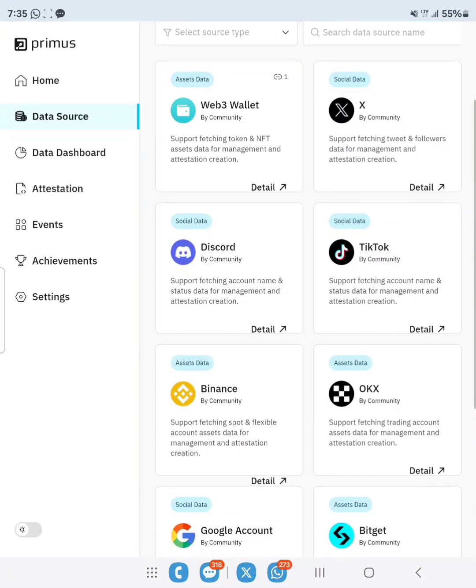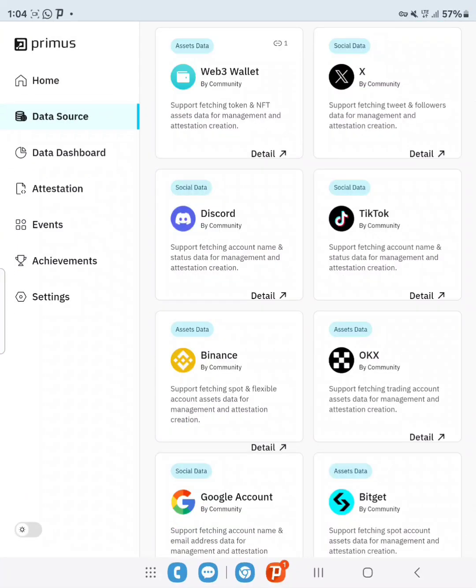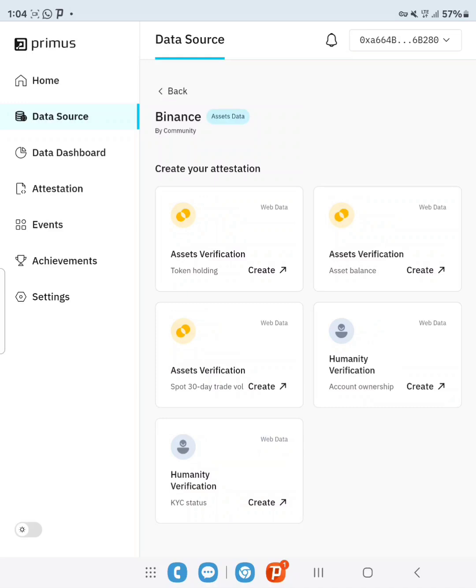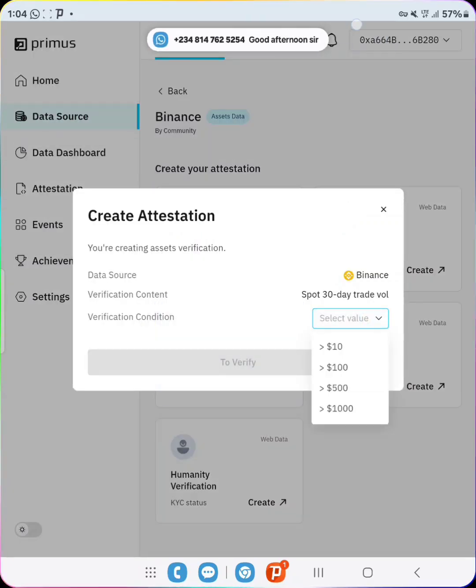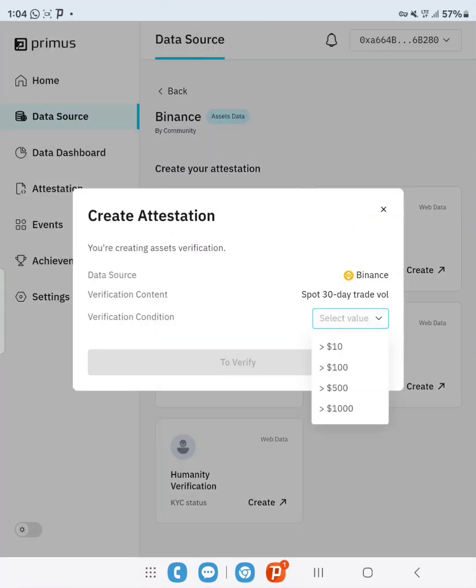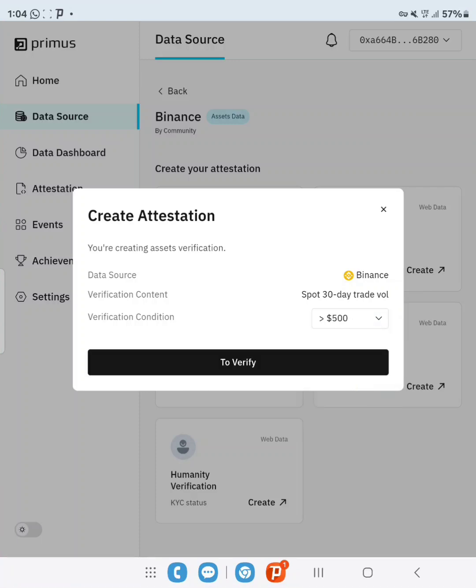Let's go back to Primus and enter the data source. You can see X, Binance, OKX, and so on. Let's go to the first one — Binance. Click on Details, then we want to verify spot trading volume. Click on Create, select the value — less than or greater than 500 — then click to verify.